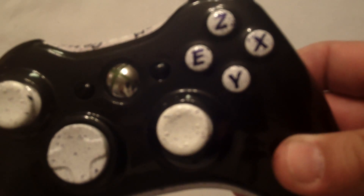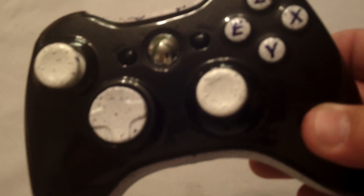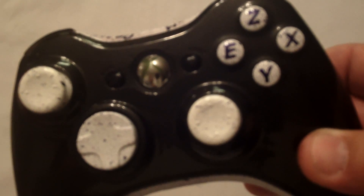Tyler wanted a really clean and simple design because he's going to put some squid grips on the bottom. The buttons were switched to Z-E-X-Y for his nickname and the top plate has his team name Team Demise on it.